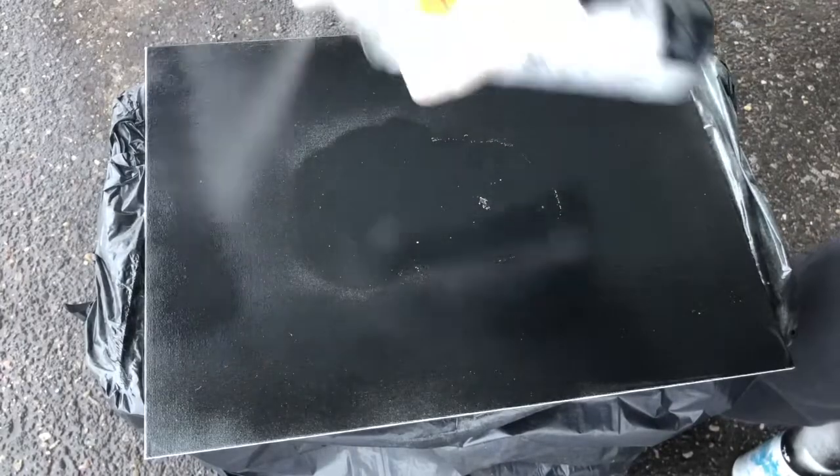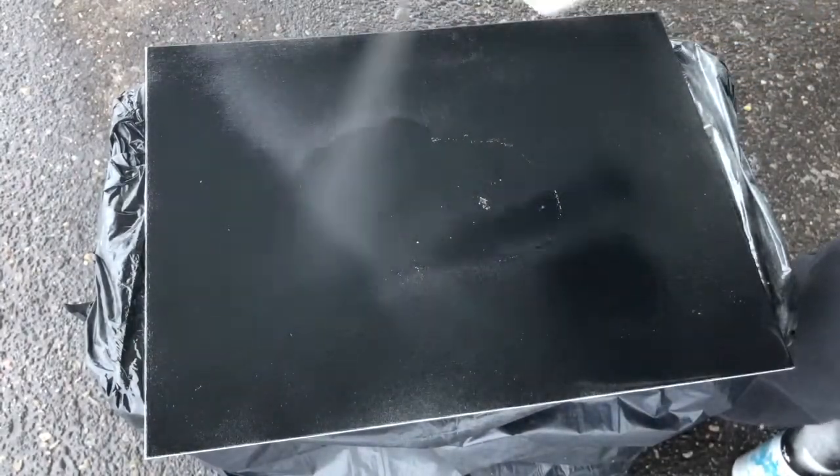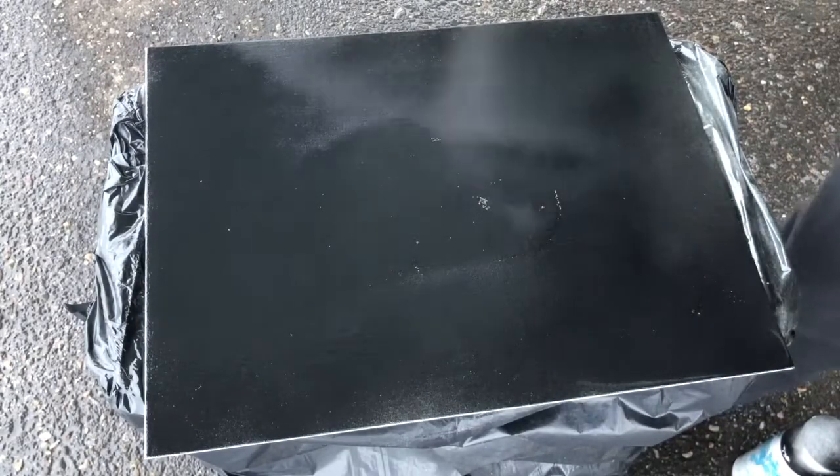So I always start out with a base coat of black because outer space is, as they say, dark. I haven't been up there but I imagine it would be dark. So we'll start with black.